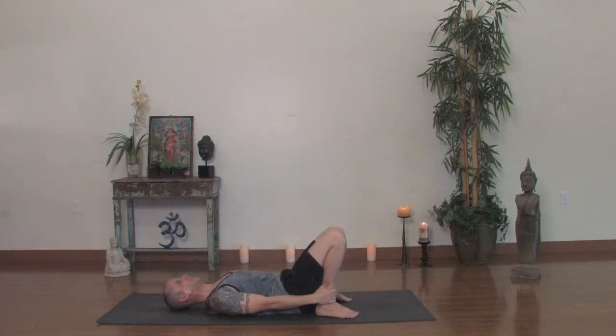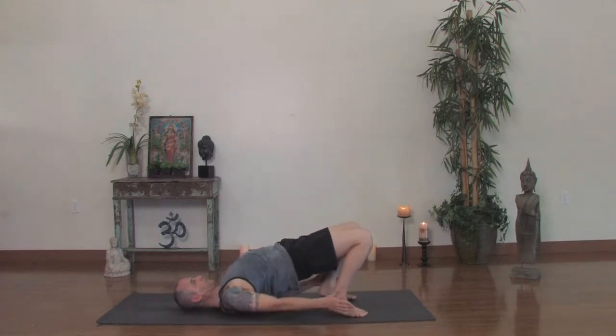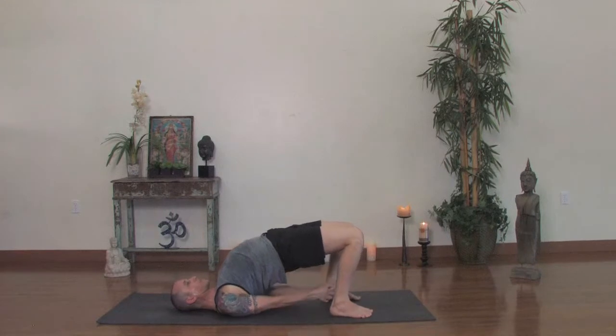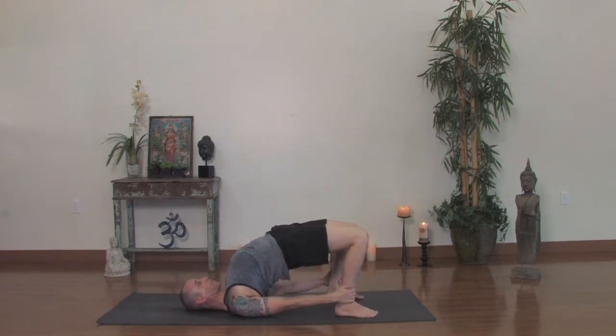Now we'll do two more back bends — bridge and upward bow. Hold onto your shins just above the ankles and pull your feet toward the floor. Try to pull your heels in real close to your sit bones. The toes have a tendency of opening up — we want to turn the toes in and draw the heels out, bringing the knees in toward each other. Press your hands flat into the floor and lift your hips up as high as you can. Begin to rock your shoulders right to left, moving your hands toward your feet. Maybe you can grab your ankles, or bind your hands underneath and press the hands down. You need energy through the legs, so press down through your heels. Inner thighs are down, the outer thighs are up — you feel a slight inner spiral to your legs. Drag your hips toward your knees, press your shoulders down, press your hands down. Lift your chest high. Take one more breath in and exhale, come all the way down.